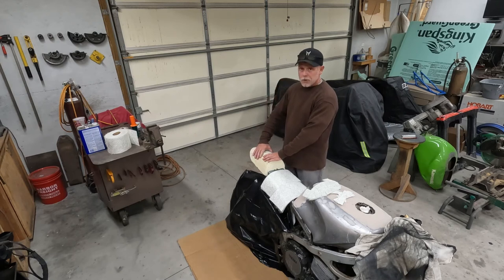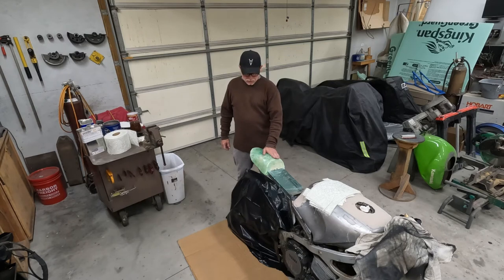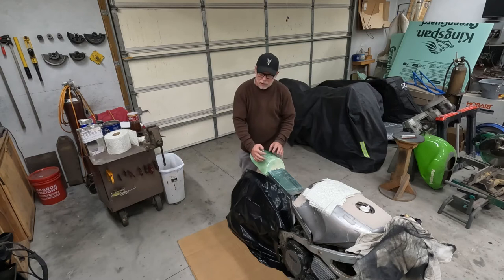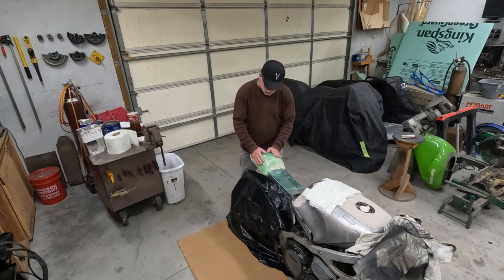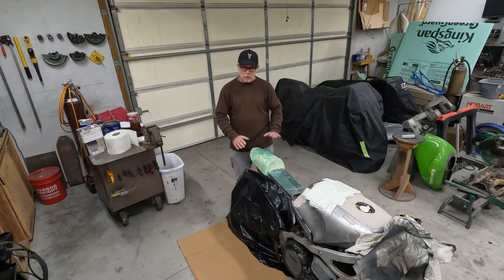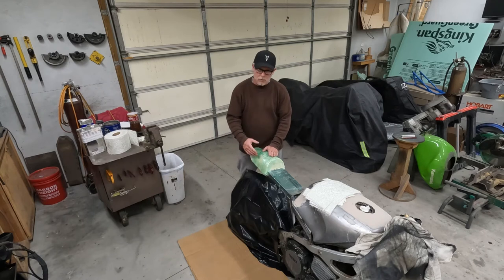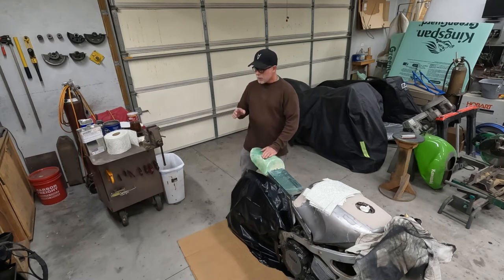I've wrapped the seat cowl foam with cellophane wrap — the kind used for moving — and then applied clear packing tape over it overlapping as you go. As you can see, the surface imperfections are completely taken away by the wrap and tape because you're not applying a traumatic amount of force when applying the resin. It will assume its natural shape because the weight of the material is negligible when pressing onto it.